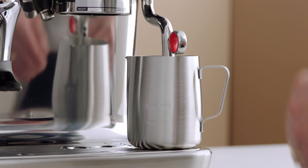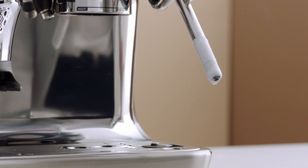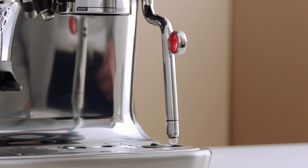Lift the steam wand to remove the milk jug and then wipe the wand tip with a clean, damp cloth. Then lower the steam wand to a downward position to activate automatic purging.